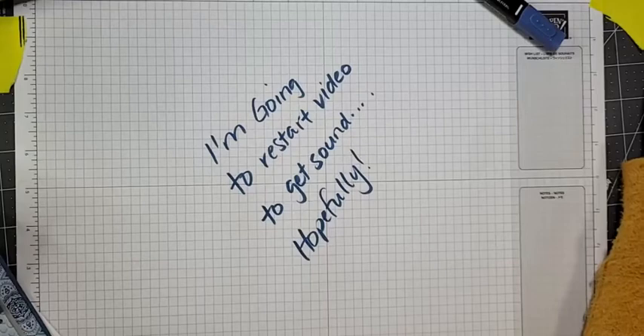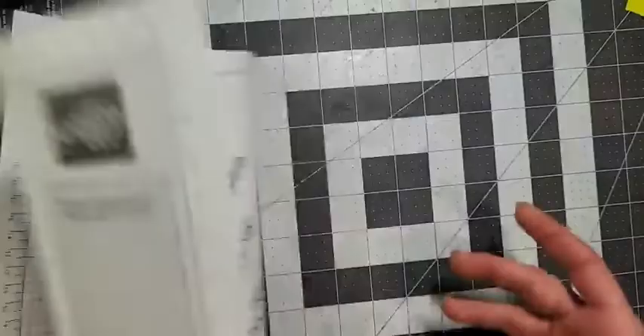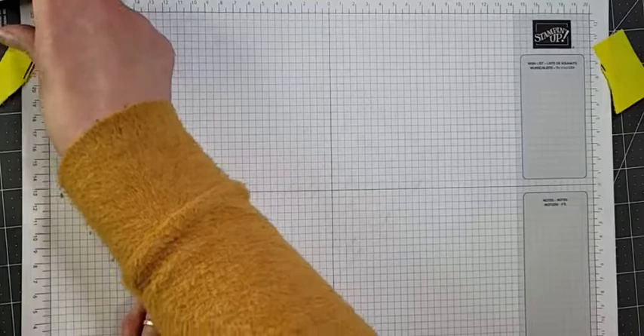Oh perfect, okay we have sound! Good, good, good. Oh my goodness, I'm telling you it has been a week of Mondays and I hope that ends tomorrow because Mondays and I are not friends. So let me flip this paper over. Oh my heavens ladies, this is crazy. Technology isn't working.